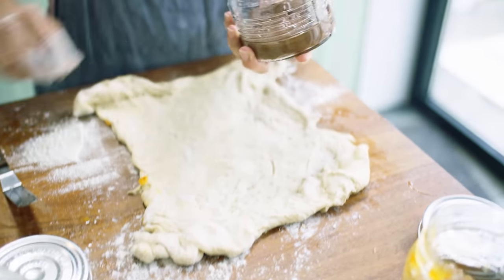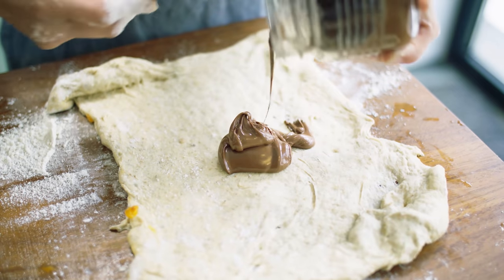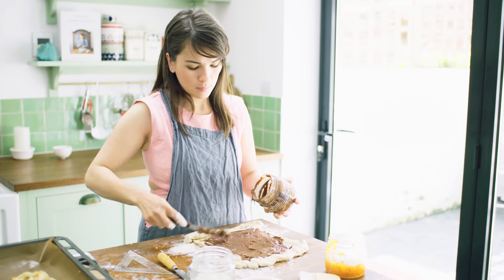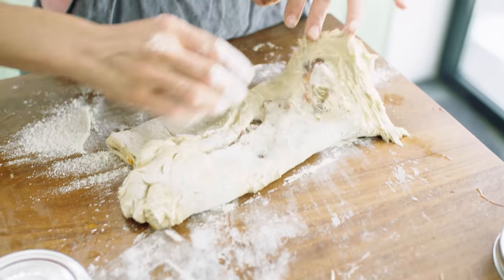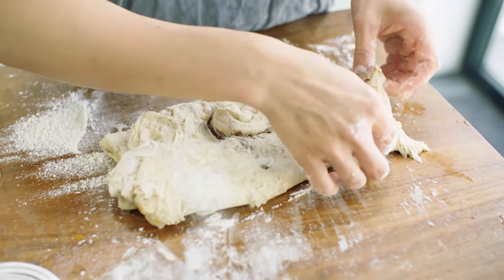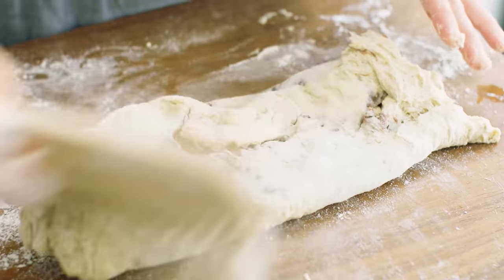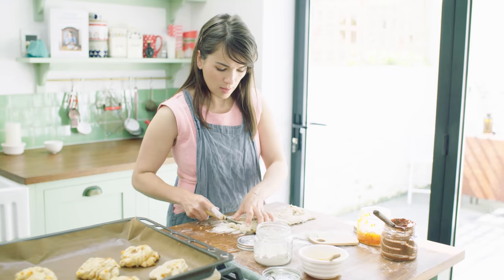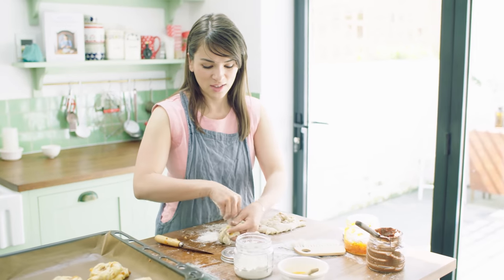Okay, chocolate hazelnut spread. So again you fold the bottom flap over, then you fold the top flap over. Don't worry if there are a few holes — they will get sealed up. Dust off any excess flour and then we're going to cut it into six again, do your whole trouser thing and twist it.